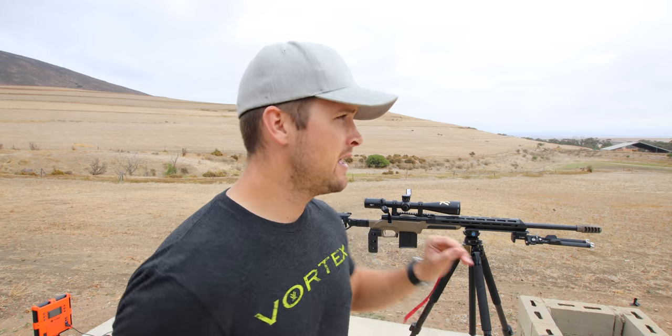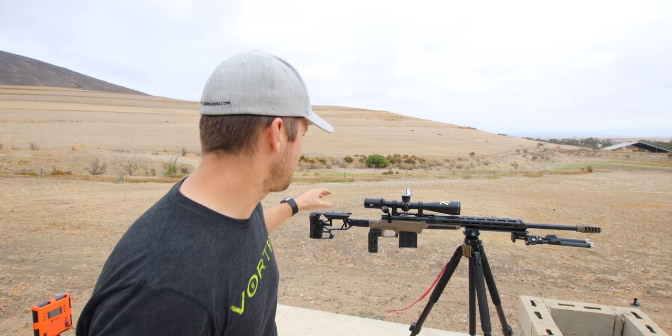What I've also done is bore sighted the rifle. What I'm going to do now is zap that target back there with just one round — obviously this rifle's never been shot before. I'm going to zap it with one round, dial over to that, go out to 100, and then go through the barrel breaking process today and shoot some groups.